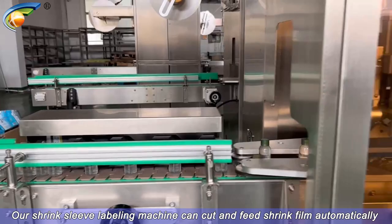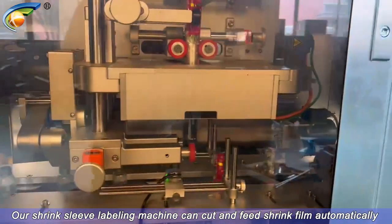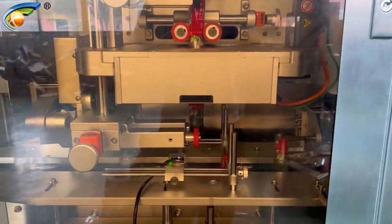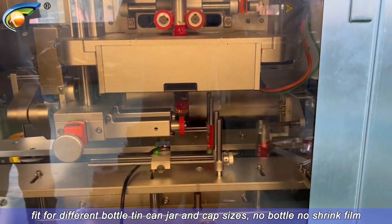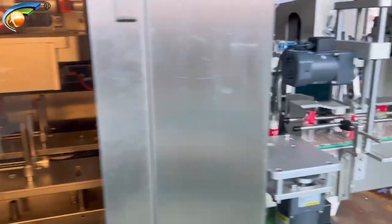Our shrink sleeve labeling machine can cut and feed shrink film automatically. It fits different bottles, tin cans, jars, and canisters. No bottle, no shrink film.